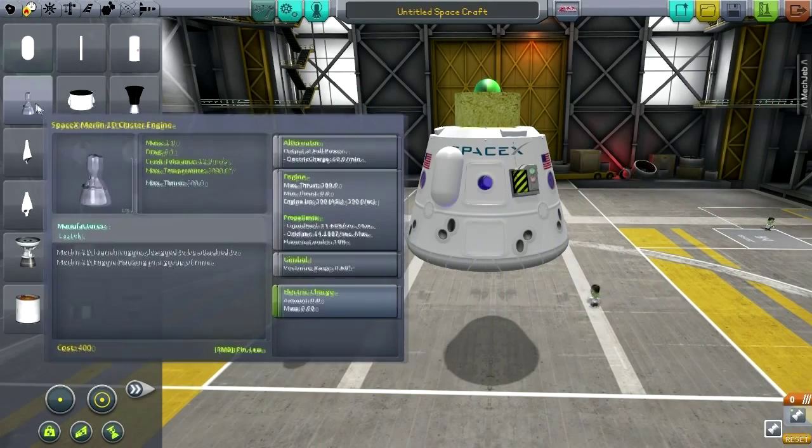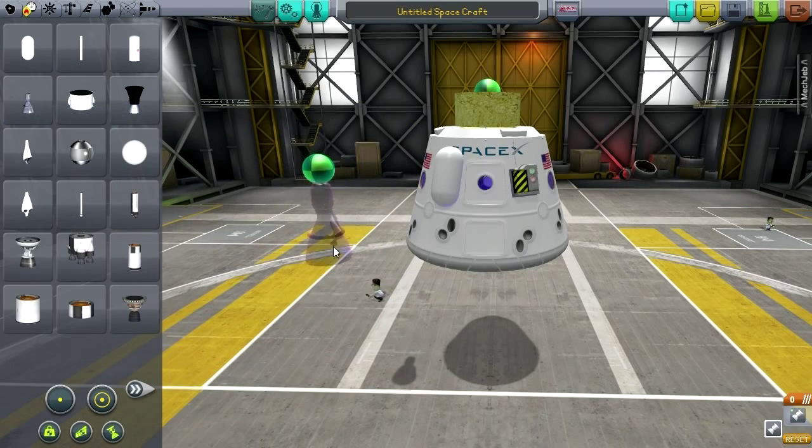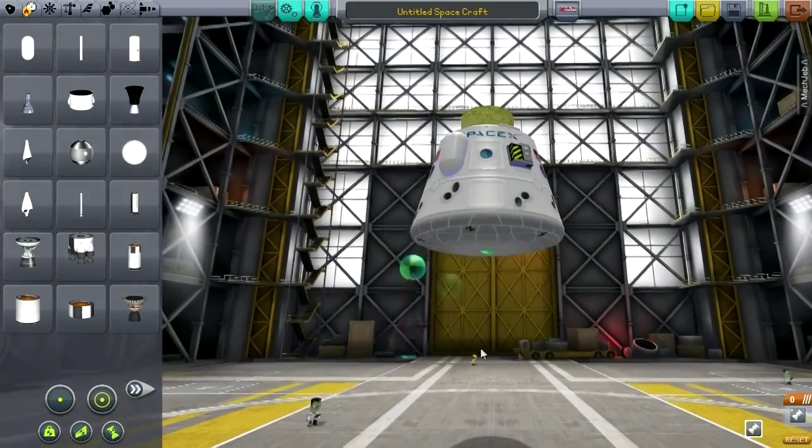These are the Merlin 1D cluster engines. There have been other models for the Merlin engines, and I tend to use those. I have built a replica Falcon — not to this detail, of course — the right size, but not the right look.